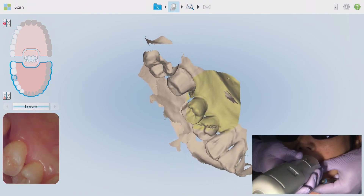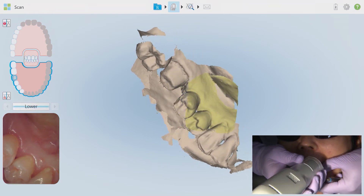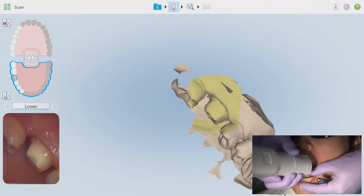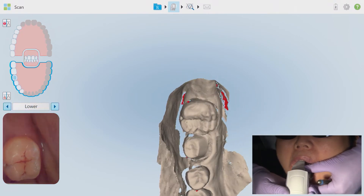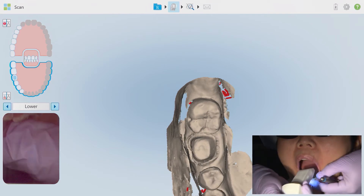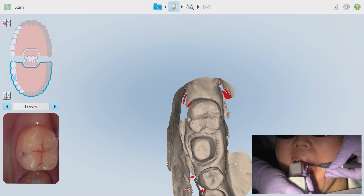Take a good look at my hand position here — I'm still using an underhand grasp with my fingers facing upwards, making exaggerated bold purpose-driven twisting movements in order to capture these difficult-to-reach embrasure and contact areas. If you are having trouble acquiring interproximal anatomy, first check for saliva contamination and then increase the angles of your exaggerated twisting motion. Once I reach my start point just distal to the most posterior tooth in this arch, I'll stop the scan and reset for the buccal anatomy.